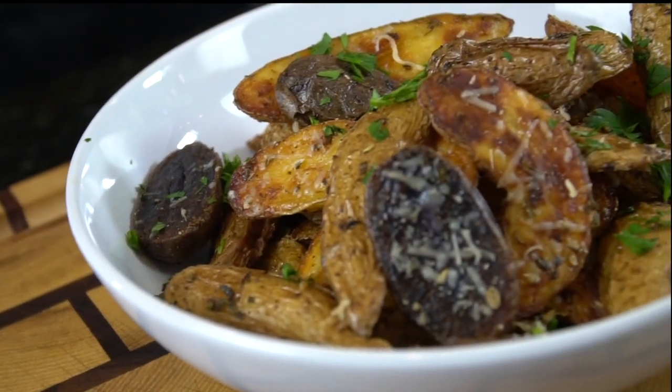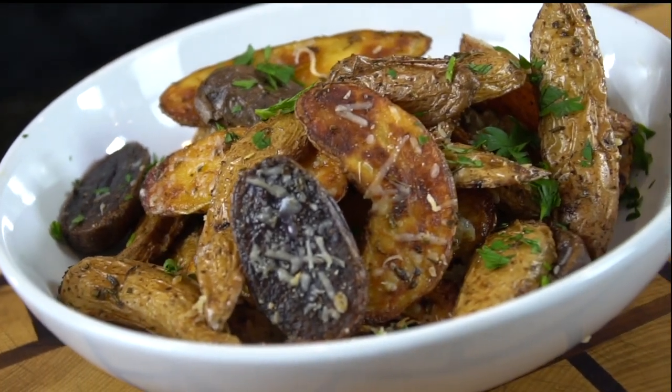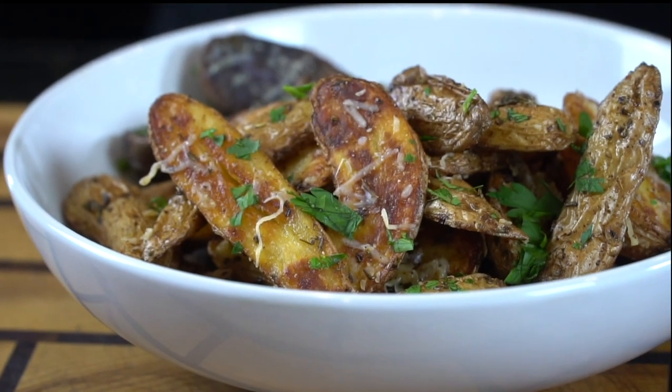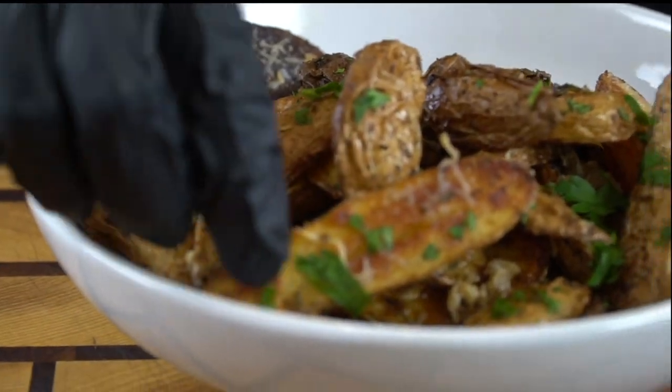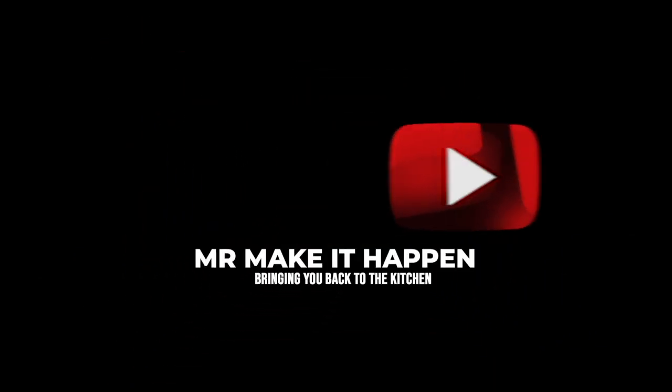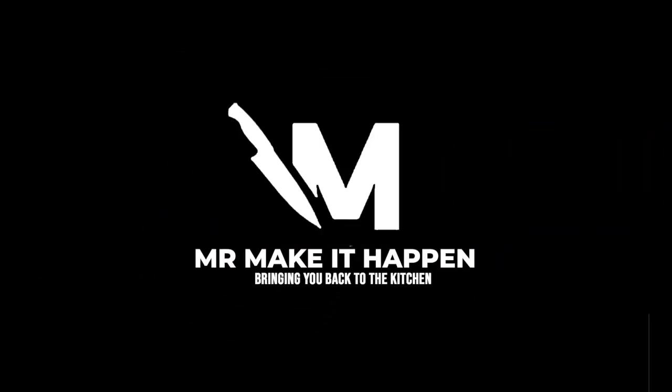Those potatoes look good — I've got to get in there and try one. Let me know in the comments if you plan on making this. The specific measurements and ingredients can be found in the description box below. This is a perfect meal prep option. Let's check out the taste test. Full disclosure, that's the first time I've ever thrown food in the air and caught it with my mouth on camera. That's how you make it happen, people. Make sure you give me a thumbs up, leave me a comment, hit that bell to enable notifications, and as always, thank you for your support.